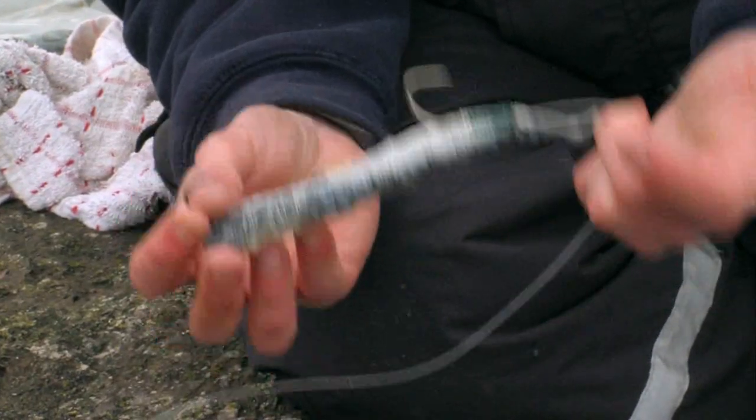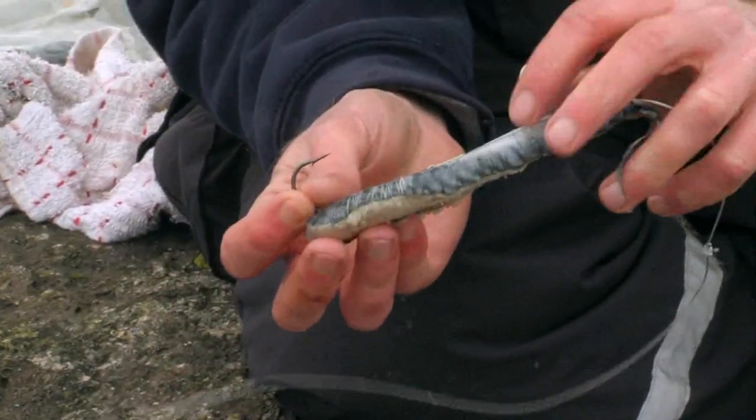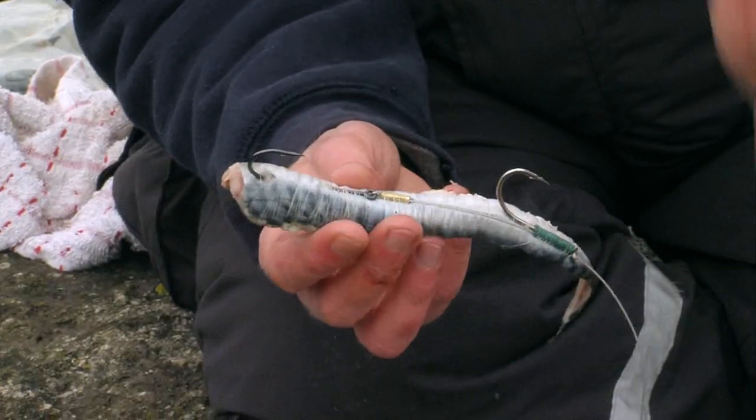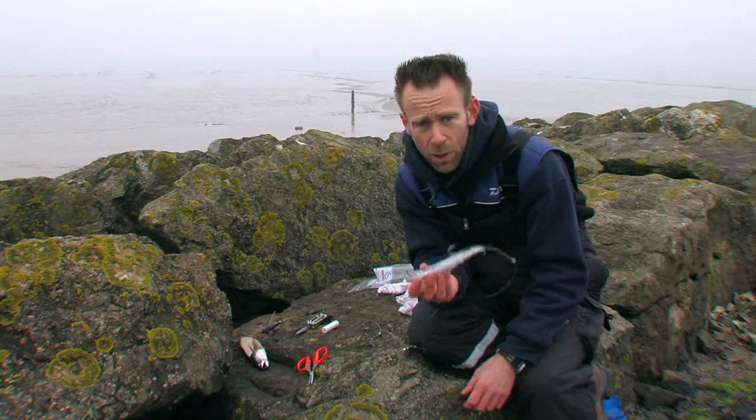As I say, that is a big bait — it is not the sort of thing you are going to be using every day. No good for fishing for dogfish in a match or any species with a small mouth. This is a big bait for big fish and yeah, looks good enough to eat I reckon.